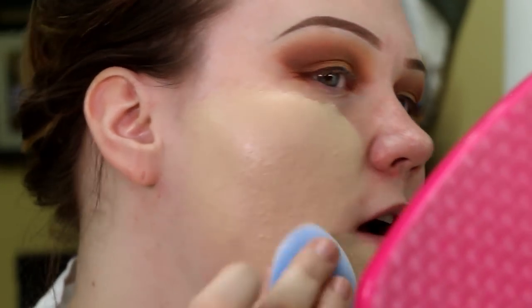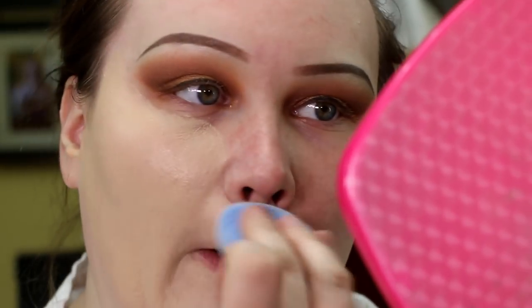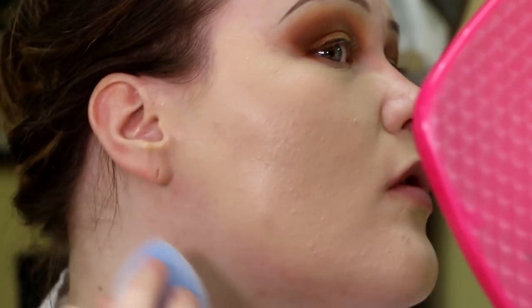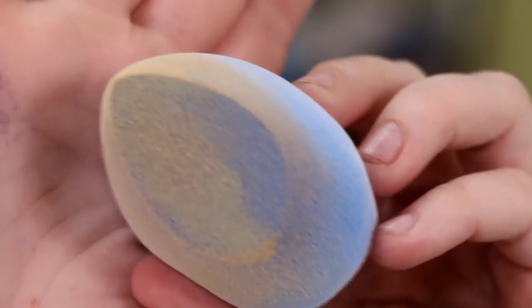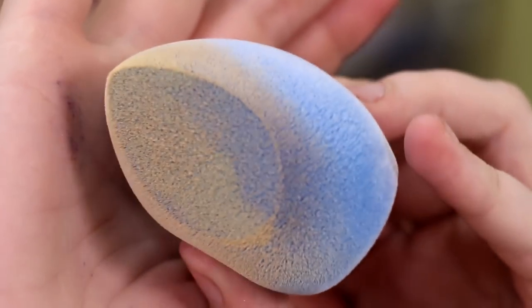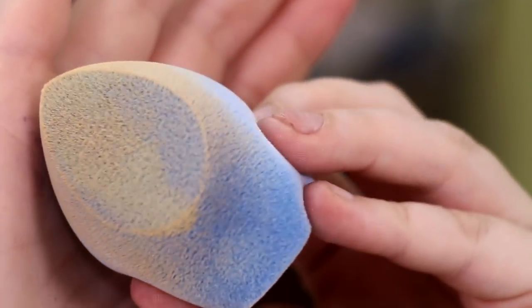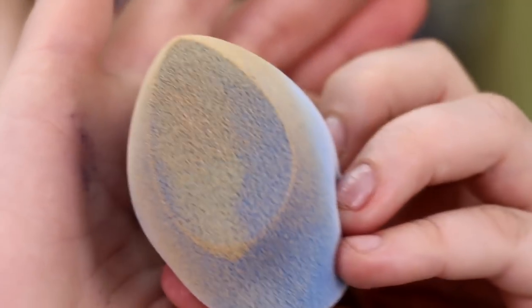Oh no. Is anybody else seeing this coverage? Go back and watch my Clarins video if you do not believe me when I tell you that coverage is like double. Like, that's one layer. I'm gonna zoom you guys in really obnoxiously close because I want you to see the product from the Clarins — it's actually sitting on top of the microfiber bristles. It's not absorbing into the sponge at all. That's probably why the coverage is so good.